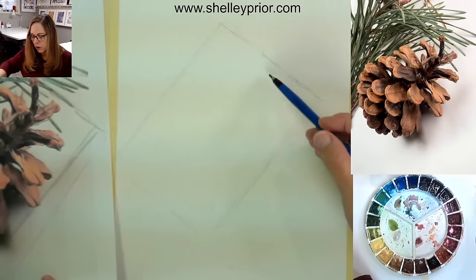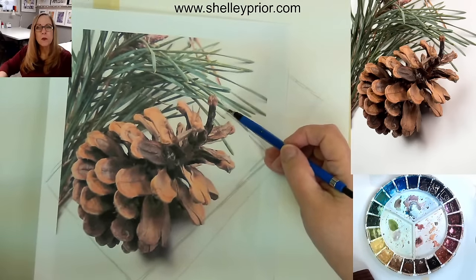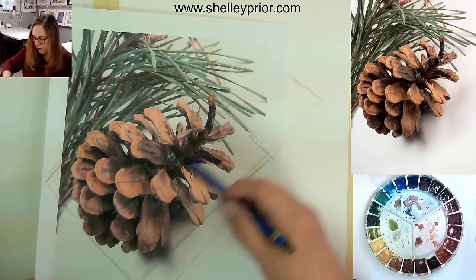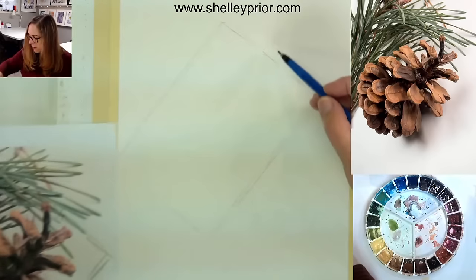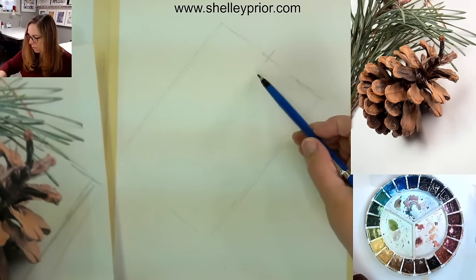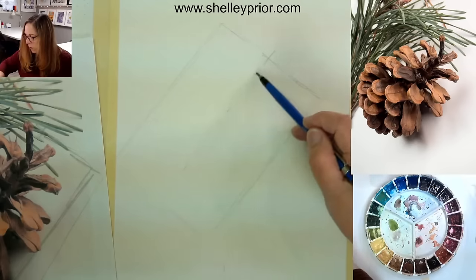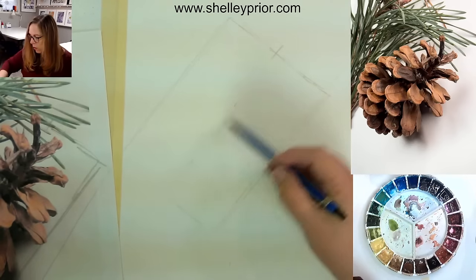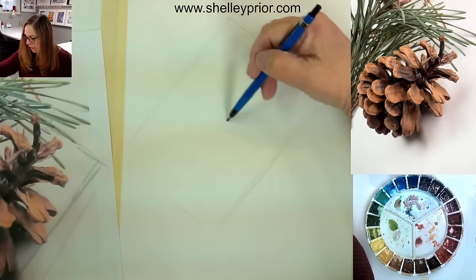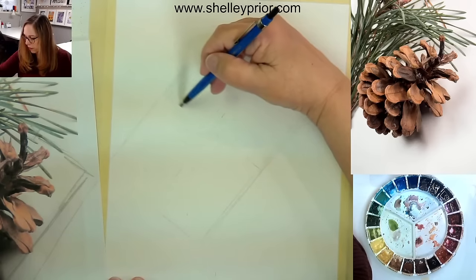I have to look at where the tip of the pinecone is. Looking at this, it's approximately in the middle of the box. So I know the middle of my pinecone will come there. I'll do a dotted line there and divide it again — make kind of a grid here with a dotted line.